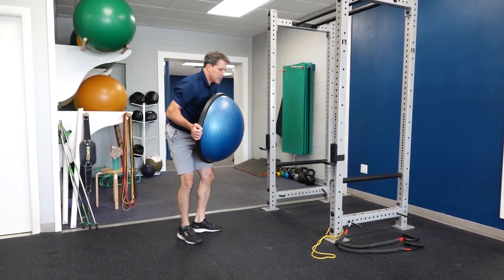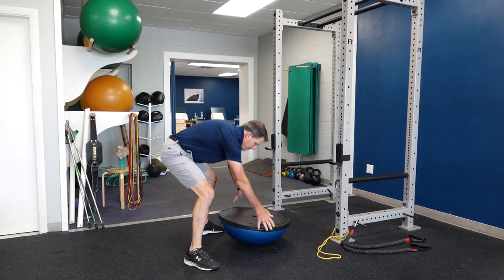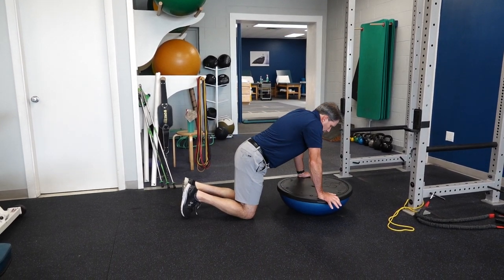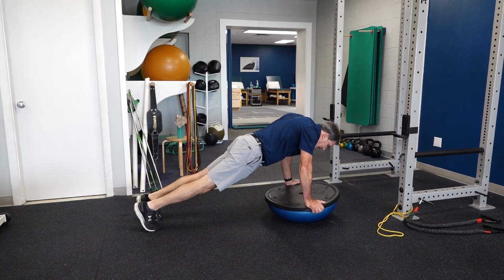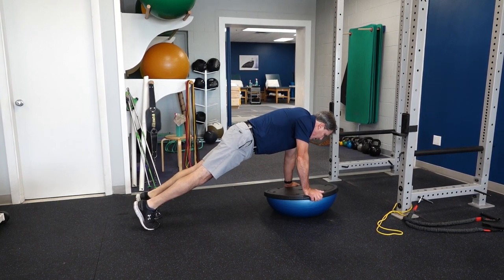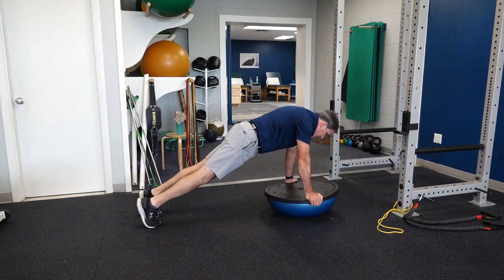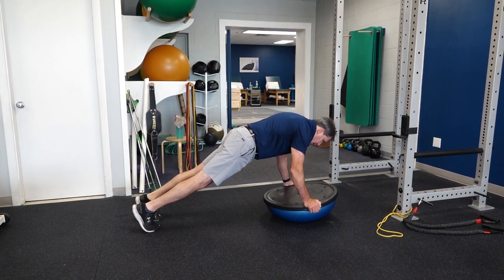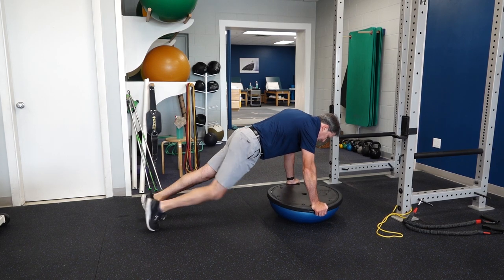One of the other exercises we like to use is a Bosu ball. I know it says you shouldn't work on this side of the ball, but this is fairly safe. You're going to hold on to the ball, get into a push-up position, give that little extra plus, and just move that ball back and forth like this, trying to maintain that push-up with a plus. You can even go forward and backward or circular — all of that is really going to work your shoulder blade musculature.